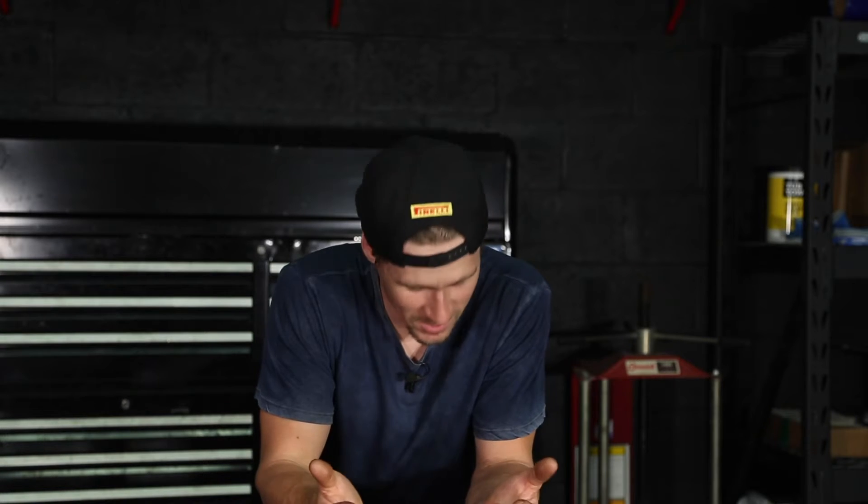Welcome back, Hollywood Mechanic. We're going to give you another list today — top 10 tips to working on your supercar. I've beat my head against the wall a ton, hopefully it can save you some headaches.